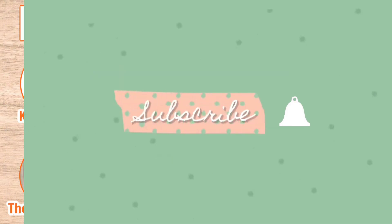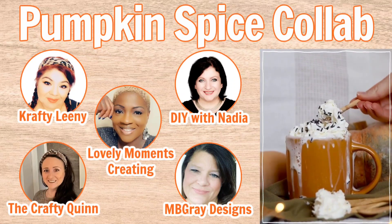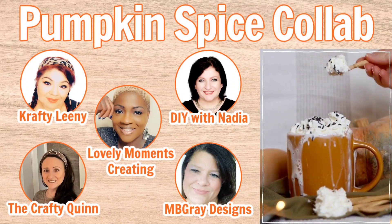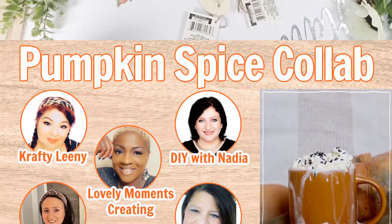Hello again, my friends! Today's video is part of a pumpkin spice collab hosted by two of my dear friends, Crafty Lenny and DIY with Nadia. I'm going to link their channels along with the amazing playlist in the description box below.